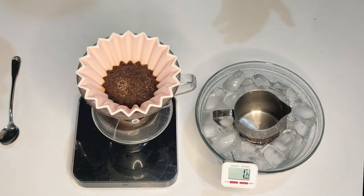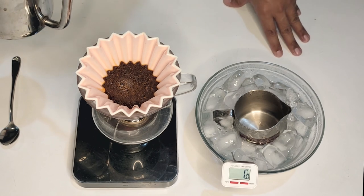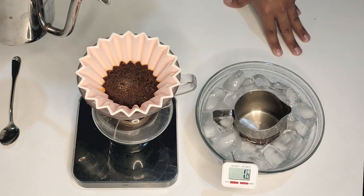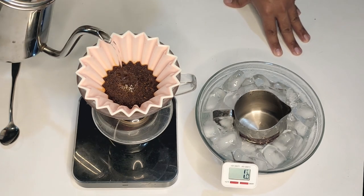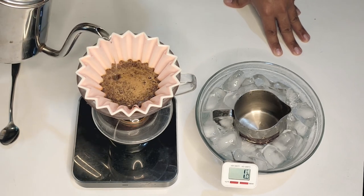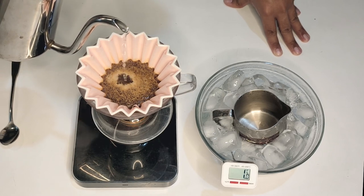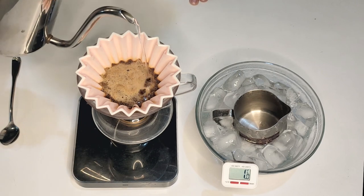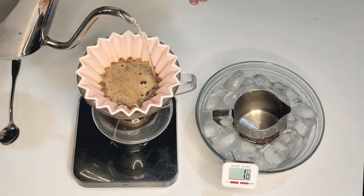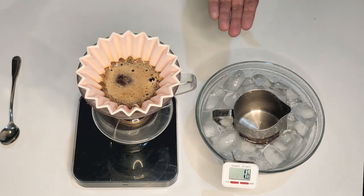First thing I'm gonna do is bloom the coffee — you'll notice I'm actually brewing it like a normal origami brew. In our first pour we've gone up to about 33 grams, which is a little under three times the amount of coffee we have in there. We want a very natural bloom, and now we're going to do a second pulse and take it up to 100 ml. We are brewing at a 1:15 ratio, which is my favorite and a pretty standard ratio.